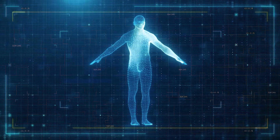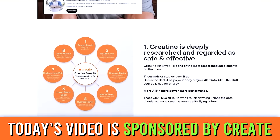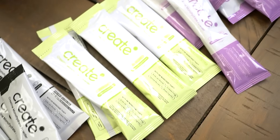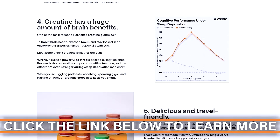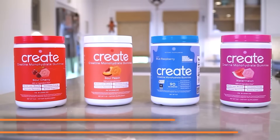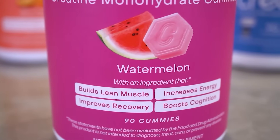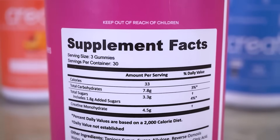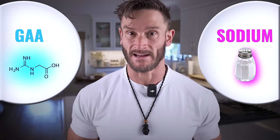For the creatine that I use, I put a link down below. It's called Create, and I use their creatine stick packs, mainly because I'm on the go all the time. I usually put it in my water and sip on it throughout the day. Low-dosing your creatine throughout the day makes the water retention a little bit less. I'll also talk about GAA and potentially sodium that can help decrease the water retention you might get with creatine.